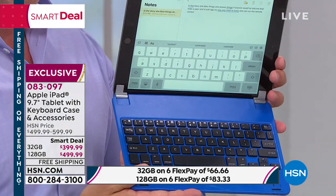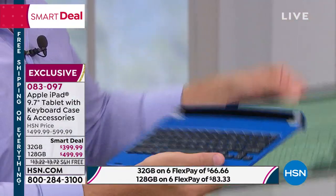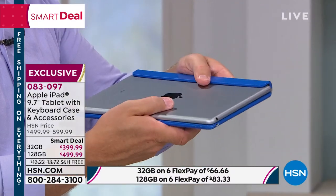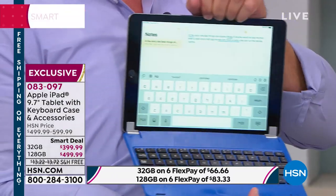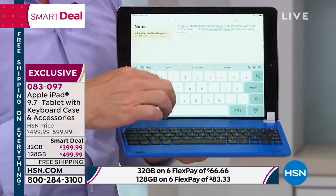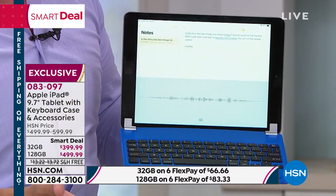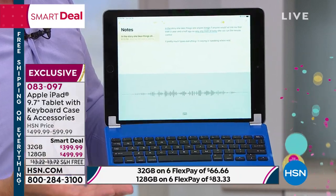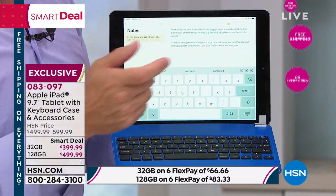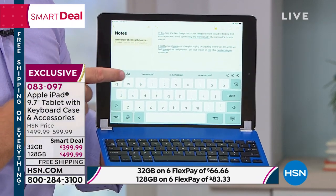We've talked about how people have been tech phobic, or you bought a smartphone but it made you feel dumb. This keyboard case is what you're getting tonight — we've never offered it before. It's a detachable keyboard case. When you want to protect that screen, you pop it in the little shelf and it's protected. When you want to use it as a laptop, look how smooth this is. I could hit that dictation button and it types everything I'm saying.